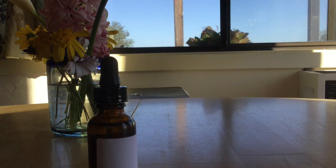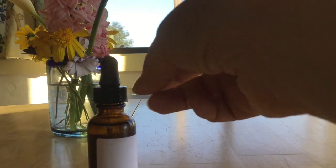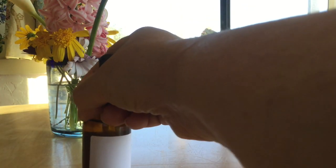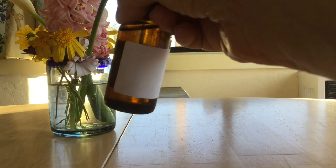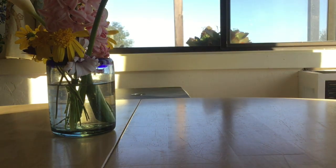Now, a second way to potentize remedies — which is actually not the way I usually offer to my clients, because I find the hand potentizing is a lot easier for them — but some of my clients that learn this way will grab the cap this way, and instead of hitting it against the hand, they'll shake it down like a thermometer: one, two, three. And that's another way to potentize the remedy.